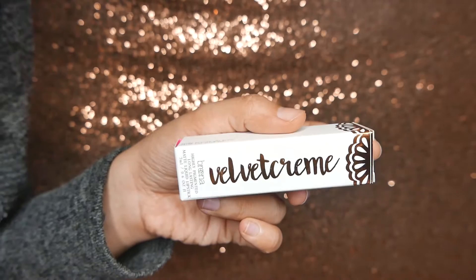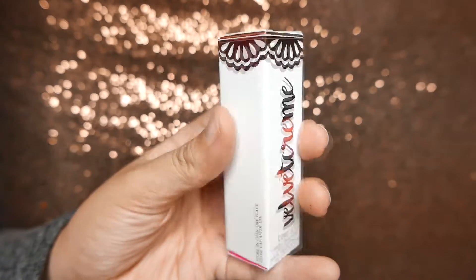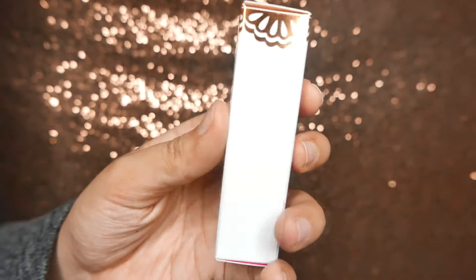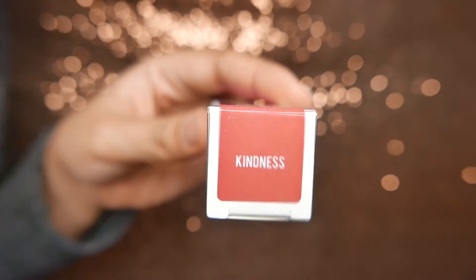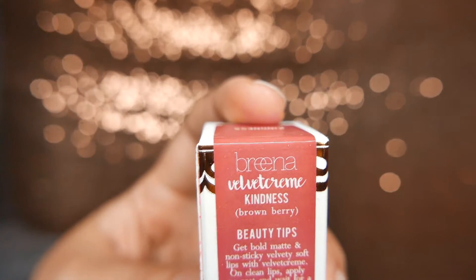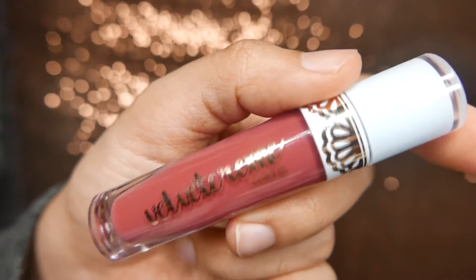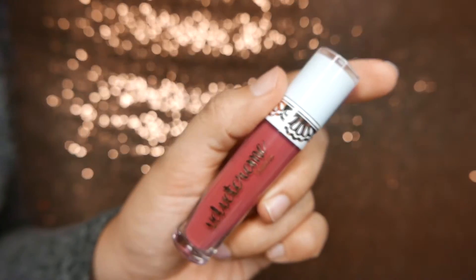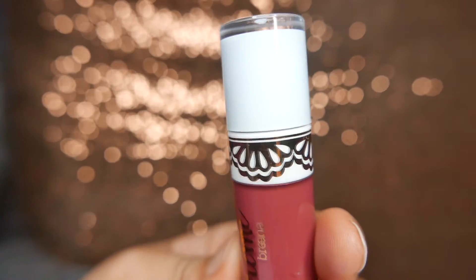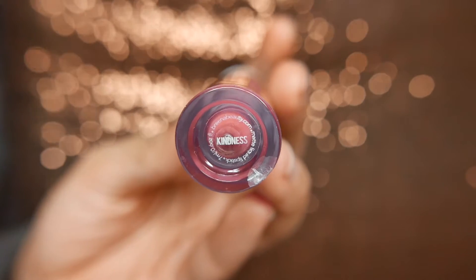Okay, let's talk packaging first. The liquid lipstick comes in this very beautiful white box with rose gold embellishment. You have the shade name on top, and at the back of the box, they even describe the color for you. There is some detail that I could really appreciate. Love it! And this is how the actual product looks like. I love the packaging so much. I even put it on my vanity to display. So beautiful with white cap and decorative rose gold all around.